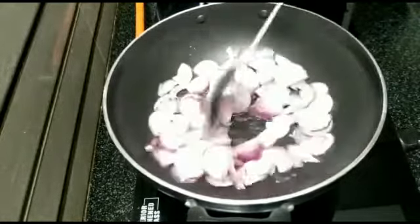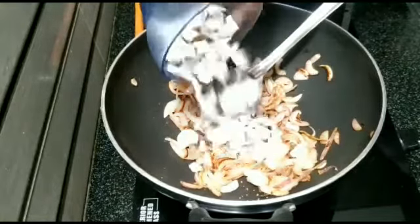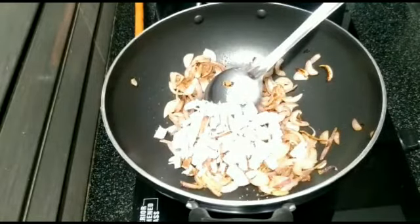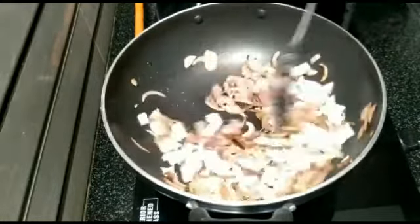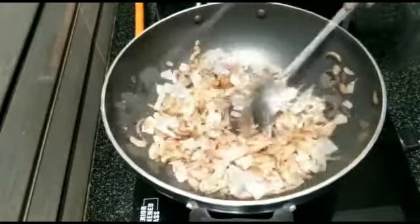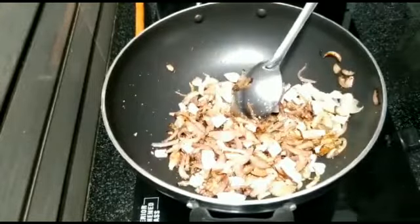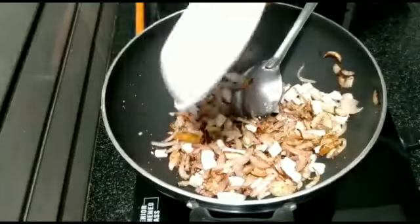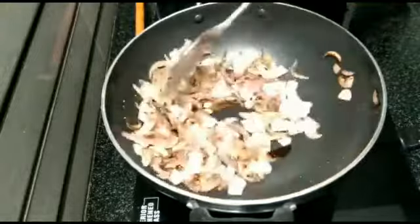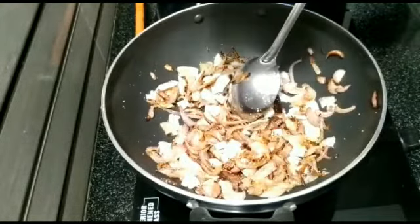1 spoon in a spoon. 1 half cup of tengin kai pizza. Let's fry it a little bit. 1 half spoon.